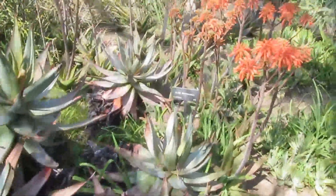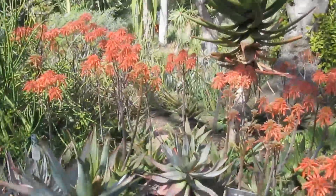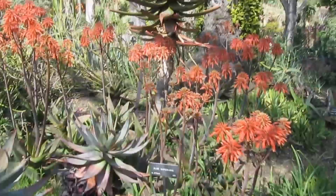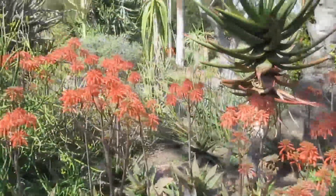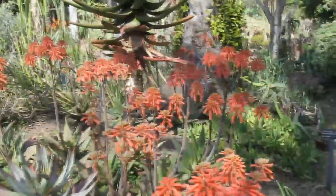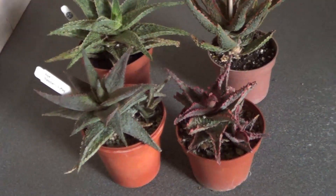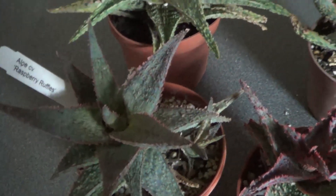If you look at this group of aloes, they're being grown outdoors when the weather is warm, therefore they survive very easily. Even if the temperature falls drastically to about 50 Fahrenheit, they'll be fine. In this case they've been grown in California, and very importantly the temperature really never goes to zero, so they'll do fine and won't have the problems like some of the plants that grow in the UK.